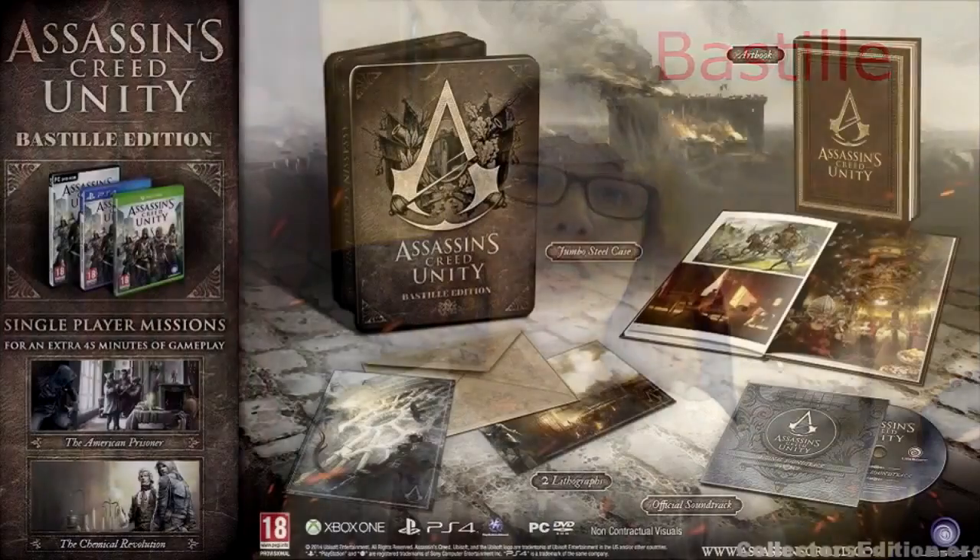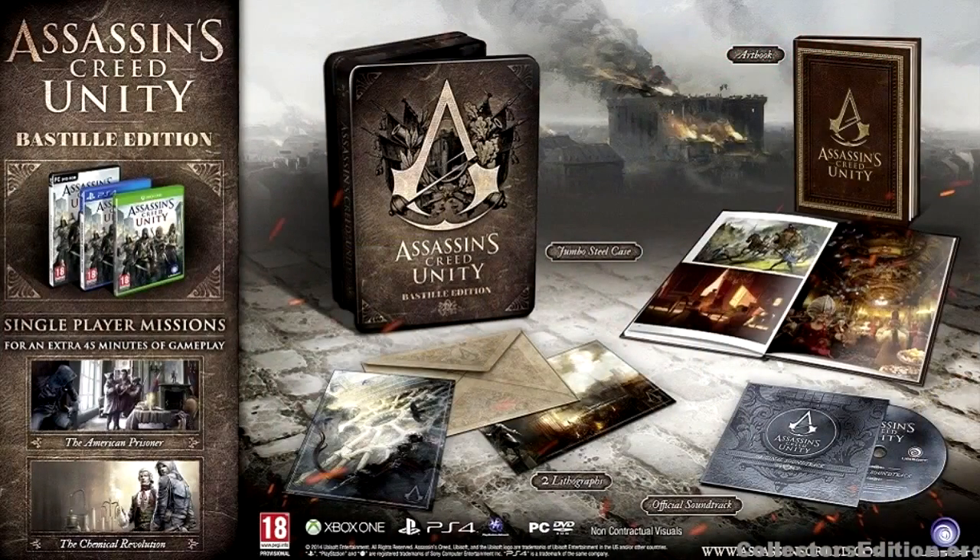There's also the Bastille Edition, which is kind of the cheaper upgrade — about £55 or £50. In this one you get a steelbook case, two lithographs, an art book, the soundtrack, and two extra missions in the game. So that's the edition for people who don't want a model or a pocket watch.